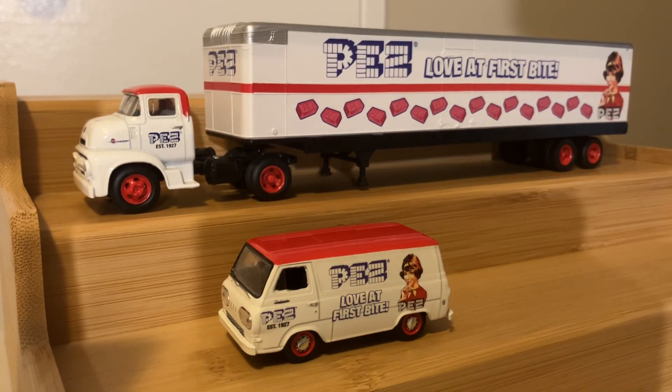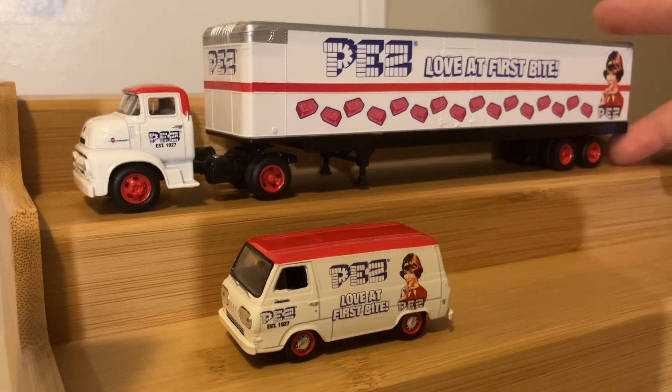Hello everybody, this is Cyrus here, back with another toy truck review. Okay, not a toy truck review, but a die-cast model truck review.